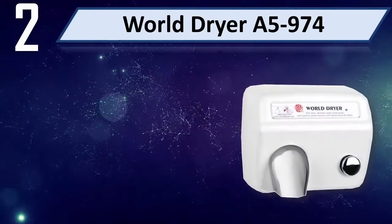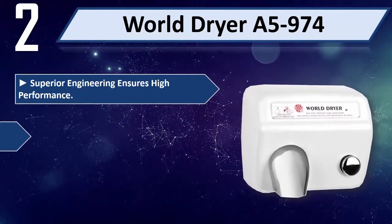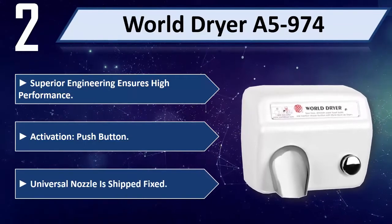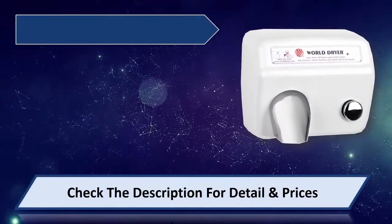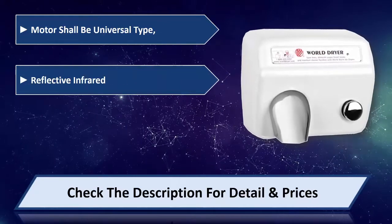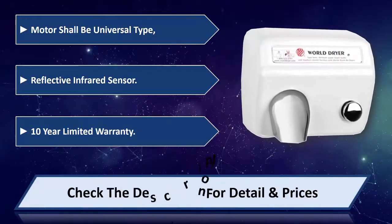Number two: World Dryer A5-970. Superior engineering ensures high performance. Activation push button, universal nozzle is ship fixed, motor shall be universal type, reflective infrared sensor, 10-year limited warranty. Please check the description for detail and price.